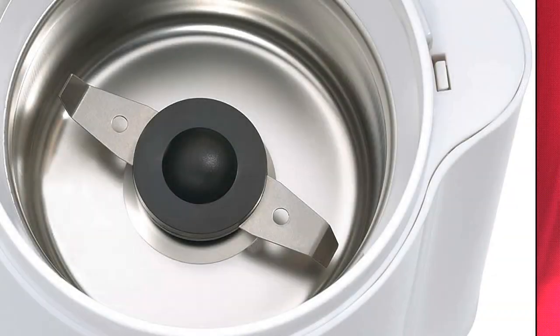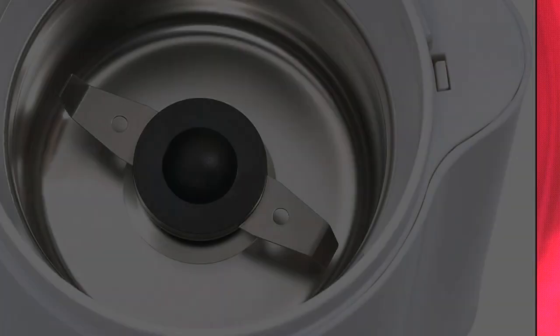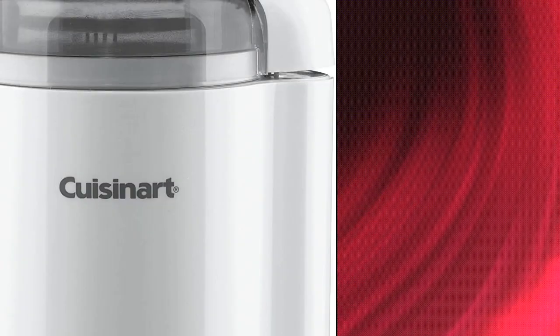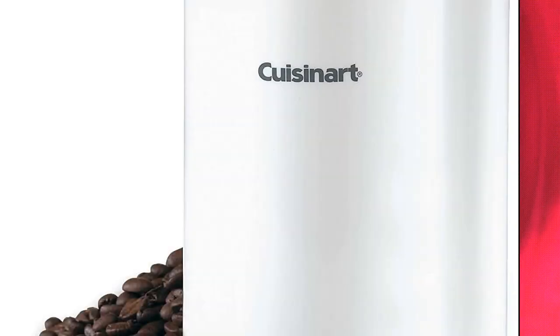Cuisinart Coffee Bar Coffee Grinder with stainless steel bowl and blades, on/off switch with safety interlock. Cord length 36 inches, transparent cover with measurement markings. 5 ounces / 70 grams capacity, enough for 12 cups. Easy to clean bowl and lid, with convenient cord storage.